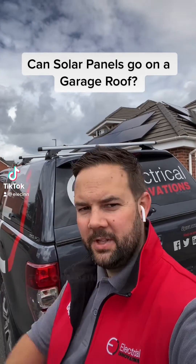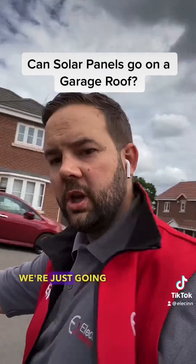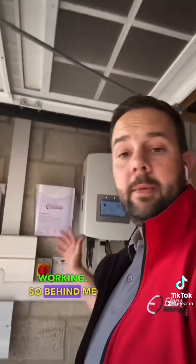Hi everyone, another solar job — this one's on the roof, three panels on one side, seven on the other. We're just going to go inside and I'll show you exactly what we've got in the garage, and I'll talk you through how the system's working. So behind me on the wall is all the kit we've installed.